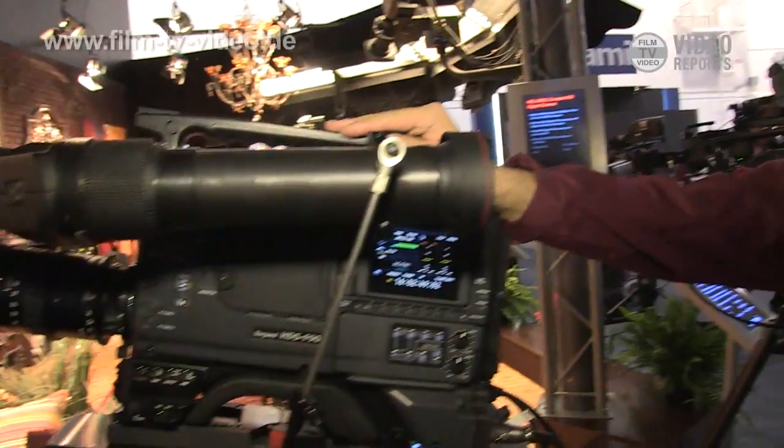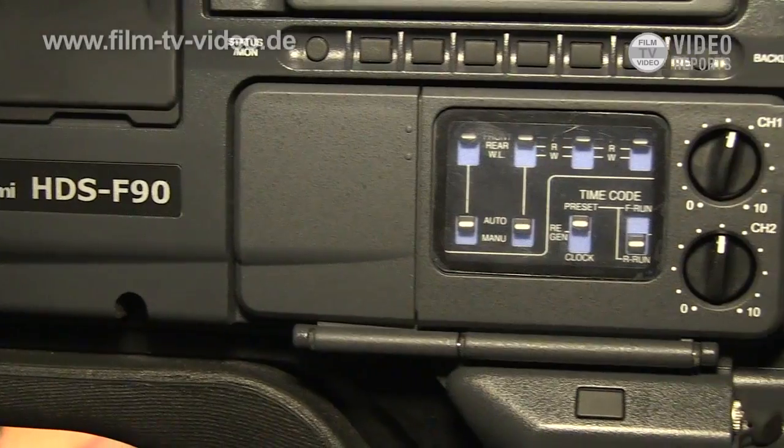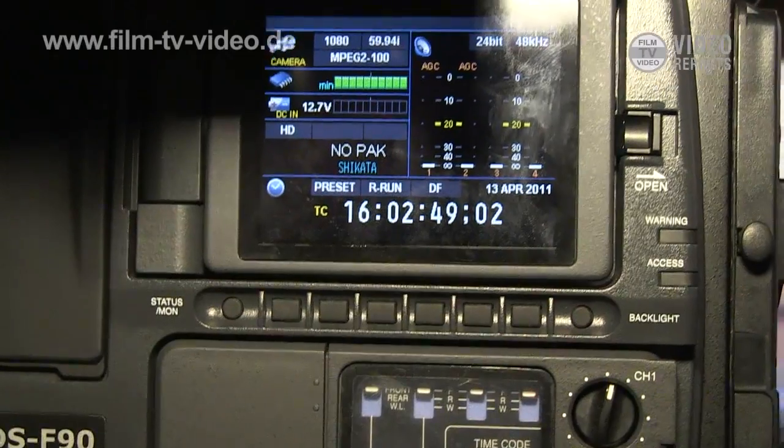This moving sample is called HD SF90, although this is just a temporary name. This would be the new lineup for the GFCAM.